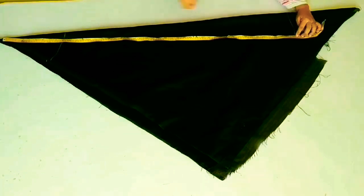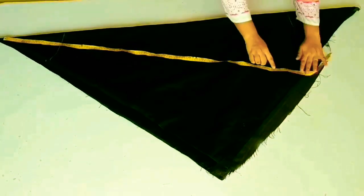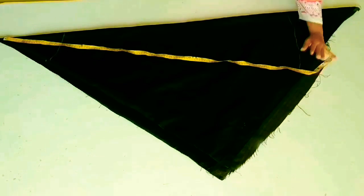The curve will be 2 to 3. As long as possible, you will have to make a slightly bowed curve of 1 to 4. After making all the measurements, you need to cut all the areas. You can see that I have cut it here and it is almost ready.